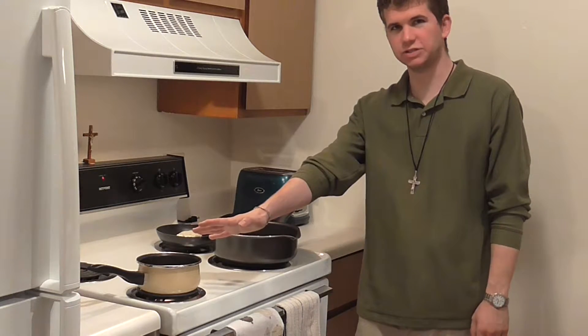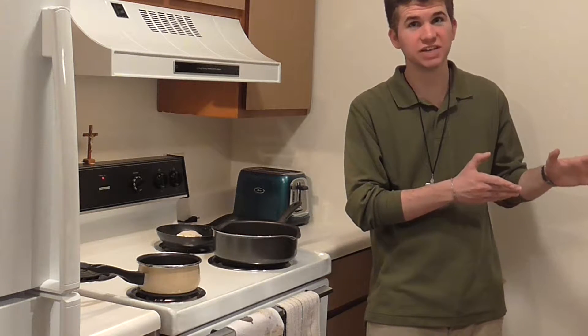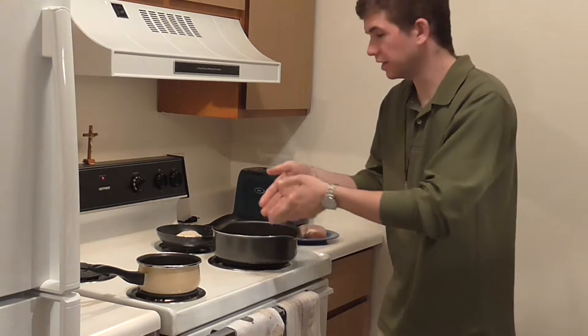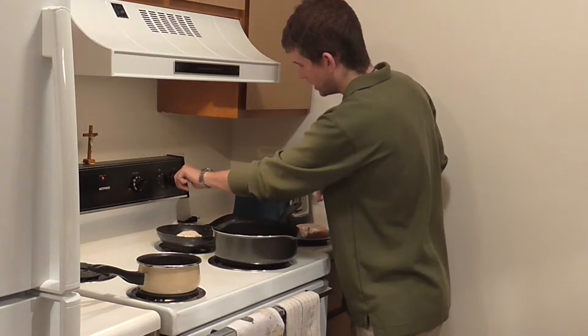Now we continue to wait for the chicken to defrost. In a shocking turn of events, the chicken is still defrosting. But I'm going to get out a pot that we're going to put the chicken in to cook it. Oven is now preheated, water is just about boiling, and the chicken is still defrosting. The chicken is still a little frozen, but we're going to run with it because the water is boiling and the pierogies are ready. We're going to turn the heat on to the chicken.